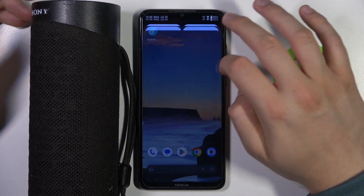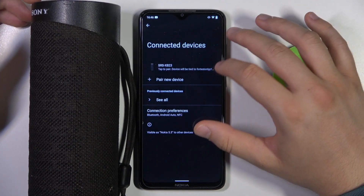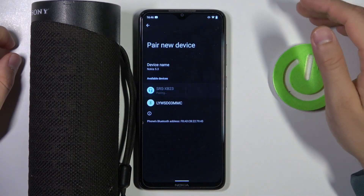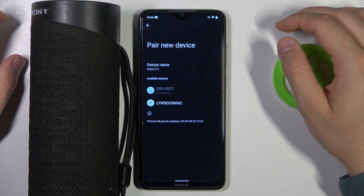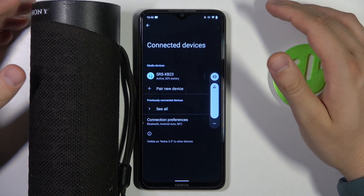We got a quick connection notification for our Sony SRS-XB20, but I'm going to show you how to do this step by step. Open the Bluetooth settings on your phone, then click to pair a new device and select your Sony speaker from the list. Accept the pairing and, as you can see, we are now successfully connected.